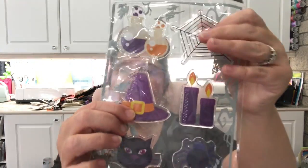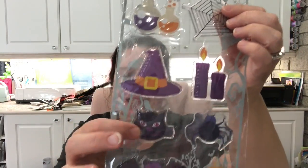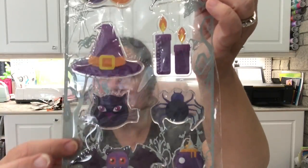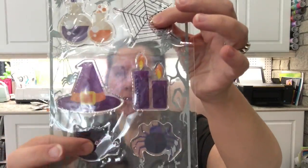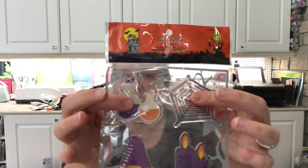The other Halloween items I got from Dollarama were these really cool gel-like, very squishy stickers. The packaging itself is really neat — they even decorated the packaging, it's gorgeous. I just thought these stickers were really awesome. Of course I love the black kitty, but they're so squishy and neat. You just want to press on them.